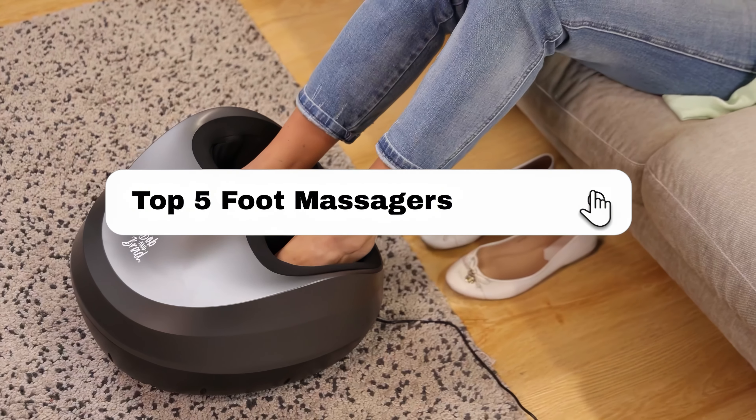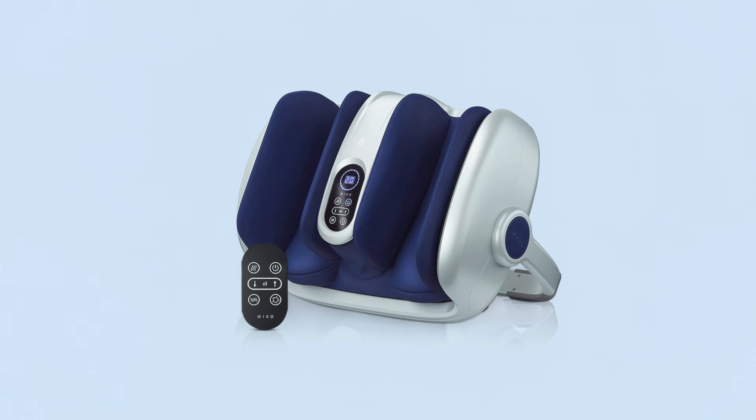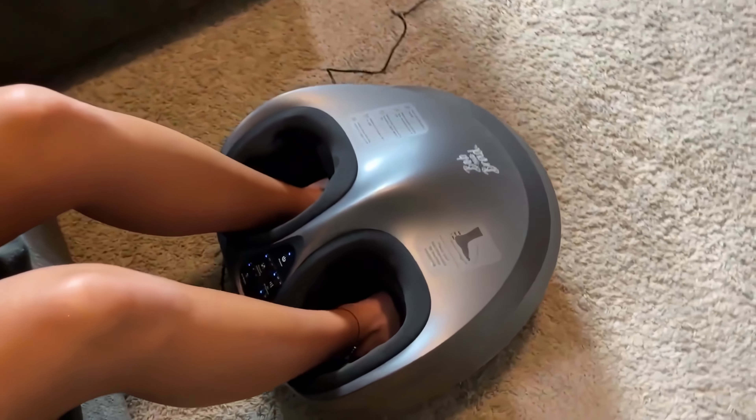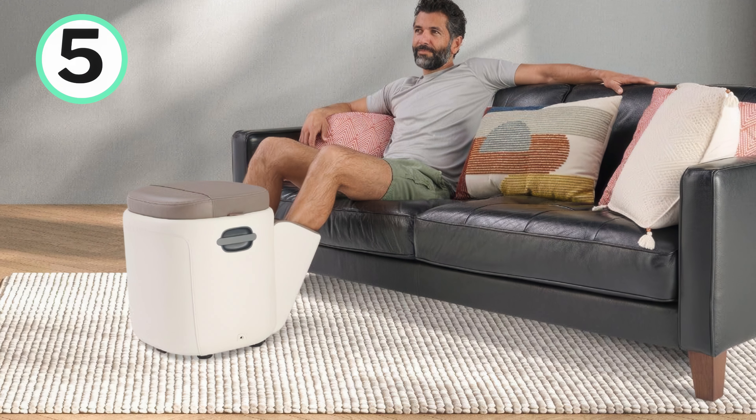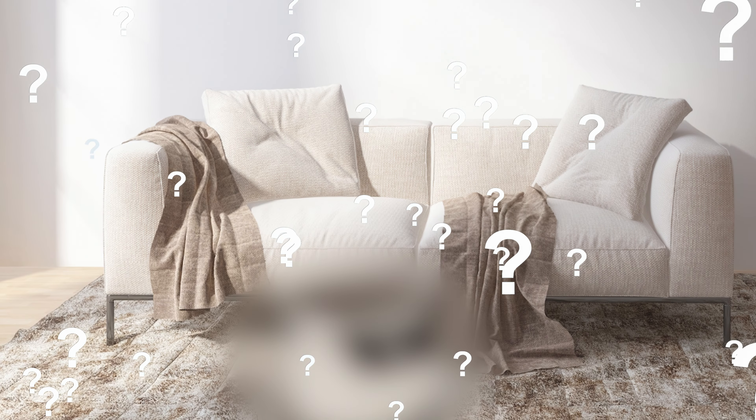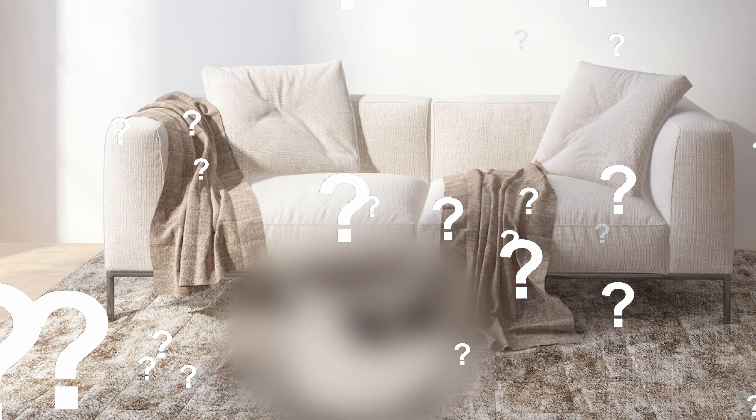In this video, I'll break down my top five foot massagers, my experiences, and which foot massager I found to be the best. I'll go in descending order starting with the fifth ranked foot massager, and at the end of the video, you'll find out which one, in my opinion, is the best foot massager and ranked at number one.